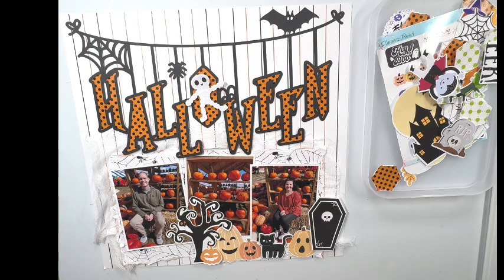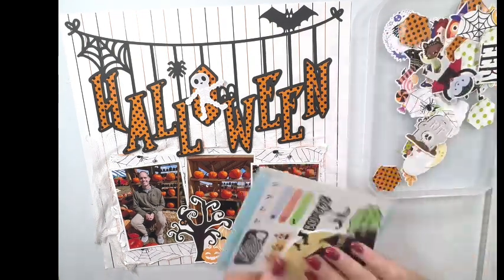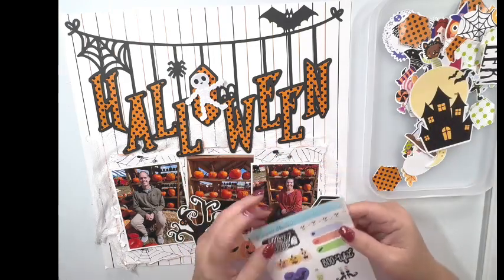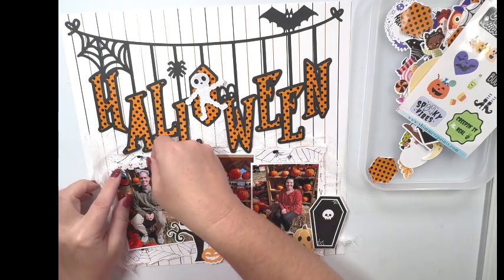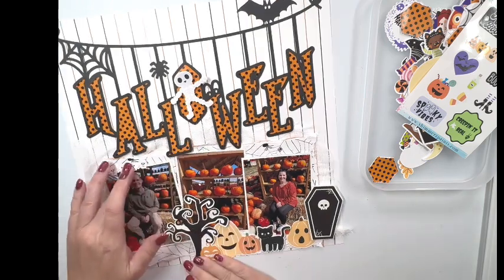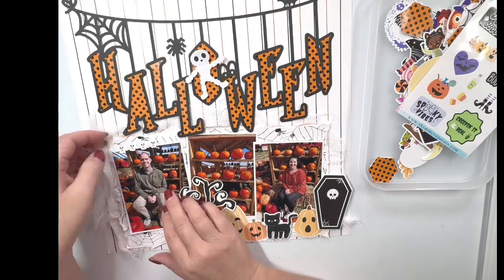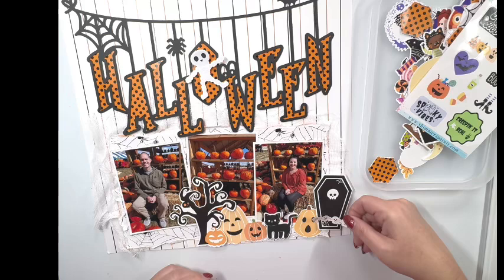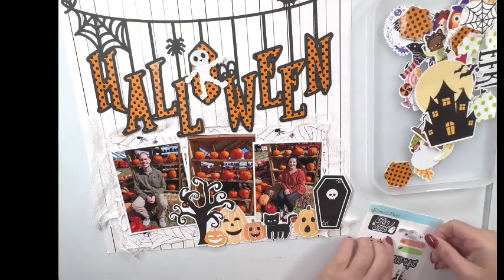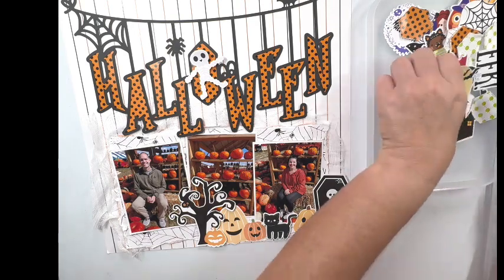Let me thumb through the embellishments one more time to see if there's anything else I can add. I do like the way that bottom cluster looks. I'm thinking about using one of these stickers — let me try it up here. You know what, now that I'm looking at that, I don't think it adds anything to the layout. So I'm going to go ahead and remove that and save it for another project. I do like that sticker, it's super cute, I'm still trying it in other places, but it's just not going to make it. Let me go ahead and put this back on the sticker sheet and look through the rest of the embellishments.